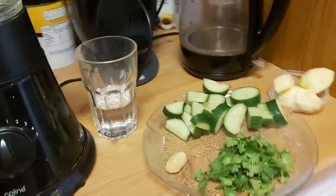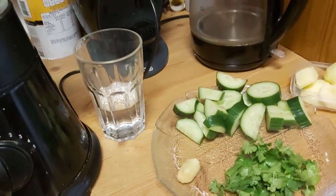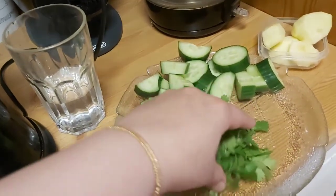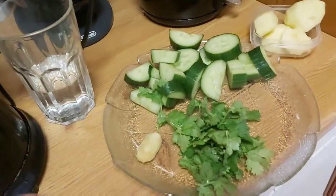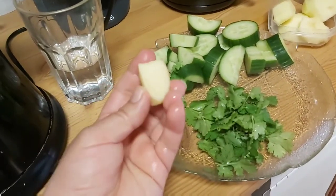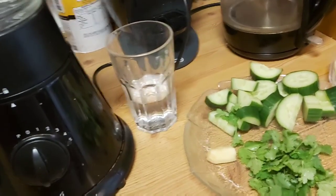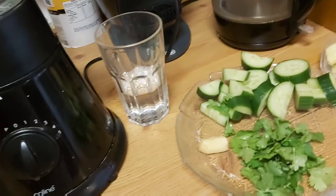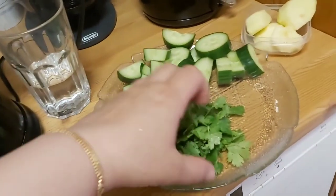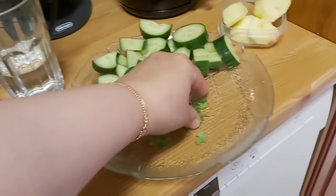Every day for one month, every morning on an empty stomach, you're going to have this much coriander, one cucumber, and that much ginger. We're going to make juice of it and then drink it. So let's start our juice.